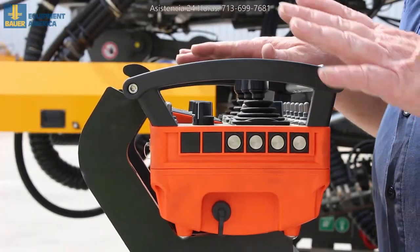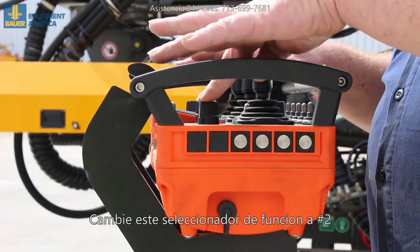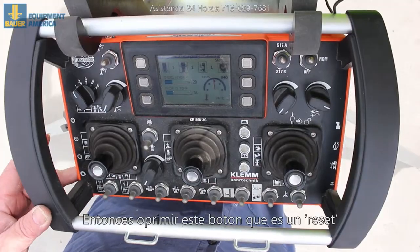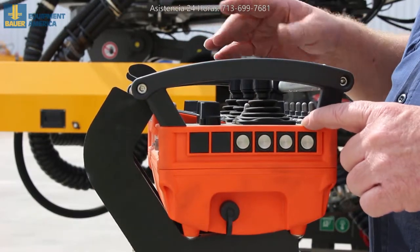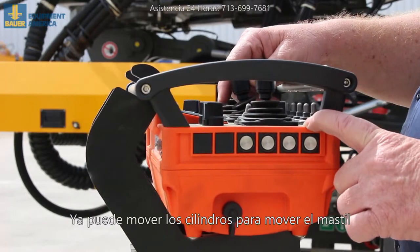When you've got the engine running and you go to move the cylinders, go to position two on this switch here. When you do that, you have to come to this button, push in and release. This is a reset button for any time you change functions. Then lift the mast up out of the cradle.